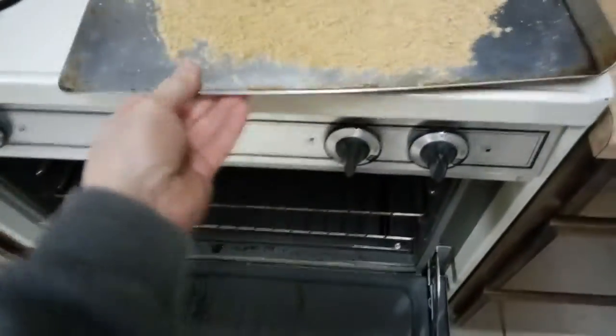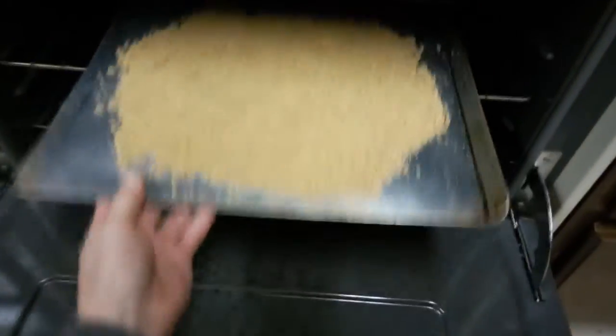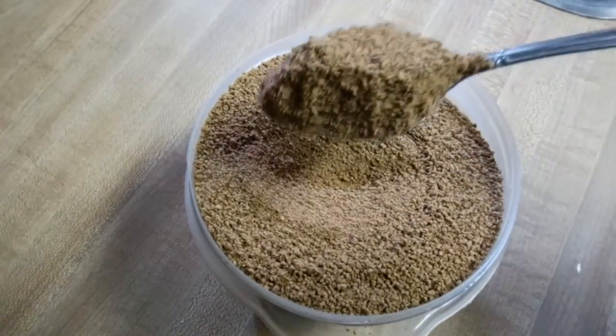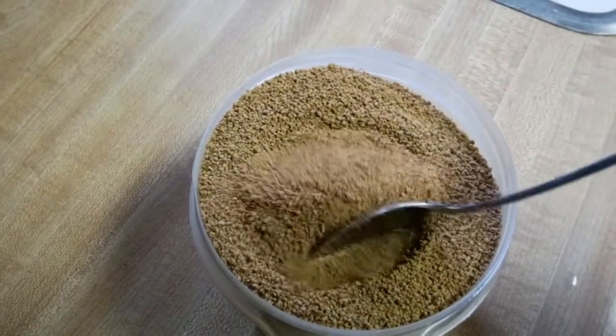I'm setting the oven at the lowest possible setting, just to dry out the flour so it can be stored. This is a bit coarse for flour, but it works great for what I'm going to use it for, which is delicious cookies.